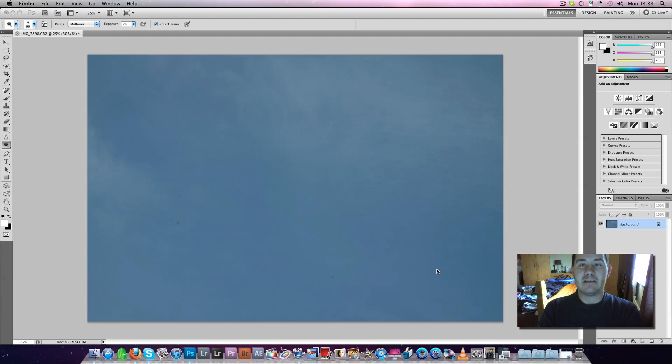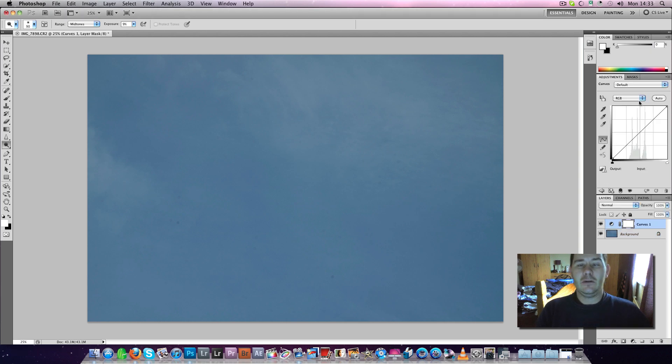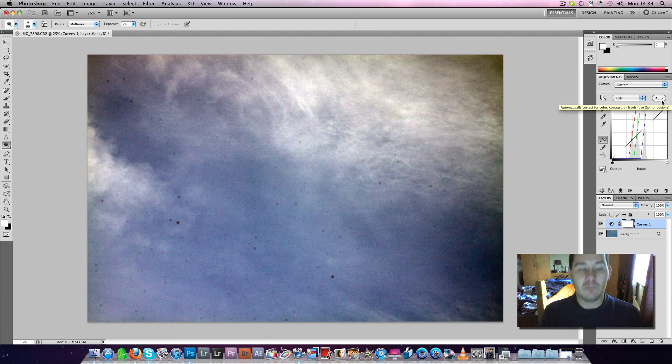Hey YouTube, John here with a quick sensor cleaning video. I can't take another picture today because the sky is really bad. You can download a chart from the internet to display on your screen and photograph it to see where your sensor marks are, but I use the blue sky. I shot this at f22 or f32. Open it in Photoshop — if it's a raw file, go to curves and hit auto, and that will give you something like this nearly every time.